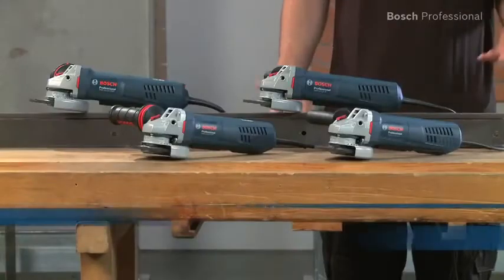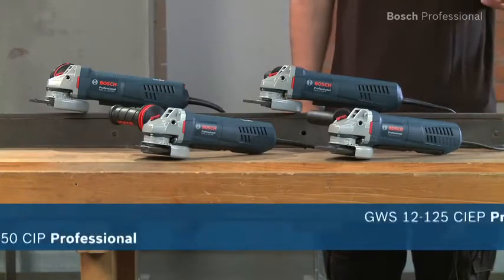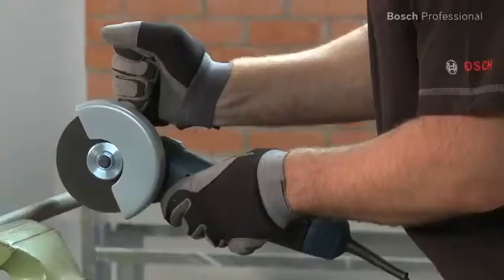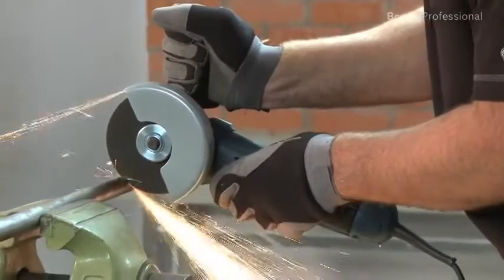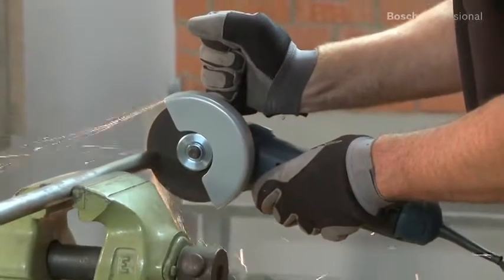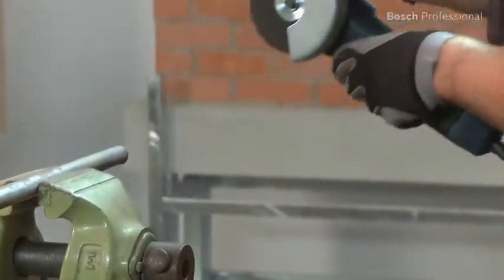These are the new robust protection angle grinders from Bosch. If safety is important to you but you don't want to sacrifice power and good handling, then these are exactly the right tools for you. A powerful high-endurance motor has direct motor cooling and long carbon brush lifetimes, enabling you to work quickly and efficiently with up to 1500 watts.